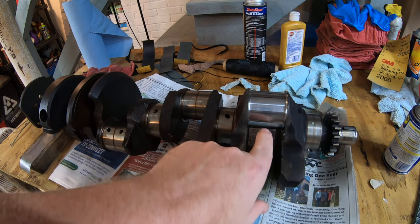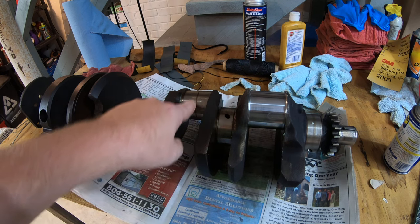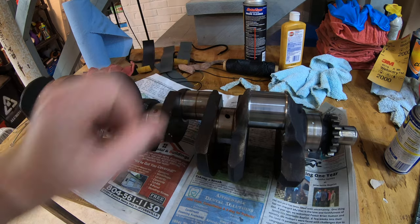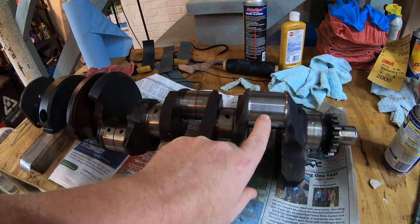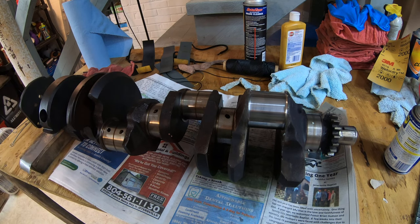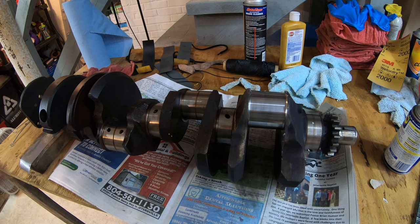As you can see, I've already started on one rod journal here, and you can see the difference — not clean, but not worn out. And this, of course, is our polished one. I'll be honest, I didn't entirely come up with this process myself — I got it from Derek over at Vice Grip Garage. He does it a slightly different way; I think he only uses one grit of sandpaper. I use three different ones in a polishing process, and I'm going to show you that right now.